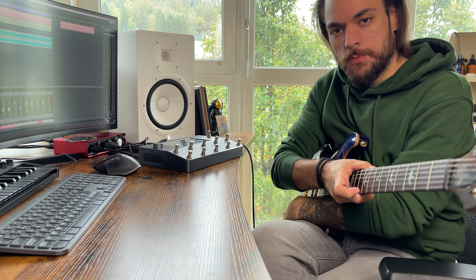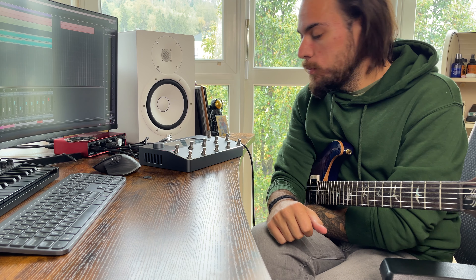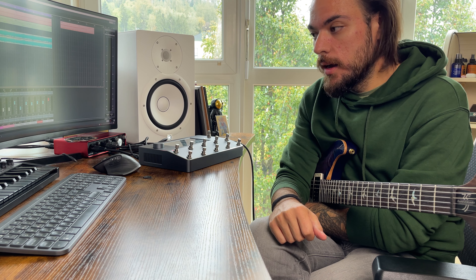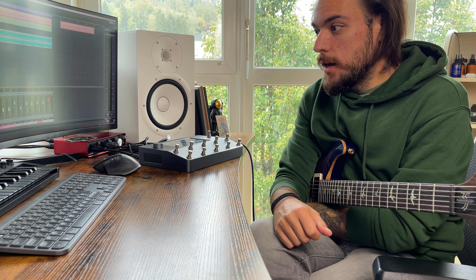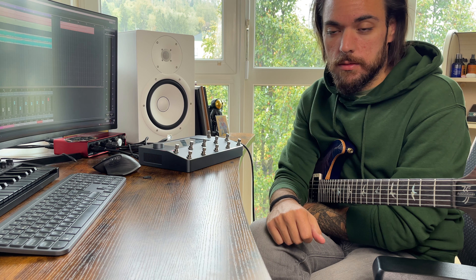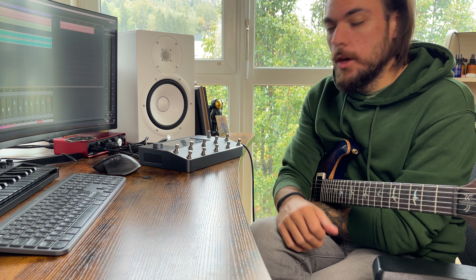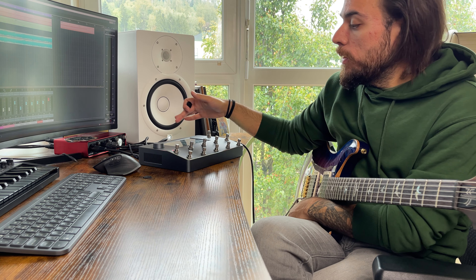Hello and welcome to my channel. If you've seen my last video then you know that I bought a Quad Cortex and I'm absolutely in love with it. I already checked out some presets and everything, and then I tried to create some of my own presets. Then I thought, hey, there's the Cortex Cloud application or website where you can download presets — anyway.